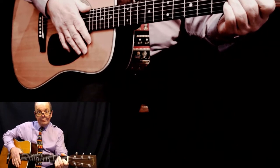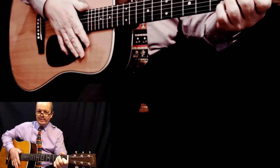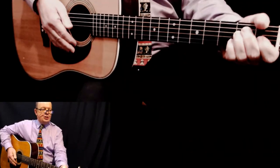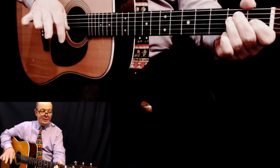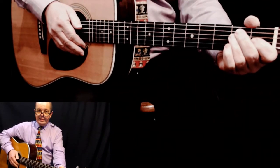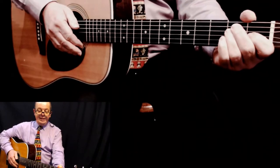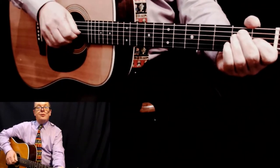Welcome to guitarforone.com's quick lesson. Today we're going Spanish - how to sound Spanish. Most of it's in the right hand, but it's a combination of right hand and left hand percussive techniques. Let's get into this quickly. We're in the key of E, so make your E chord. Now we're going to concentrate on the right hand and the rhythm.